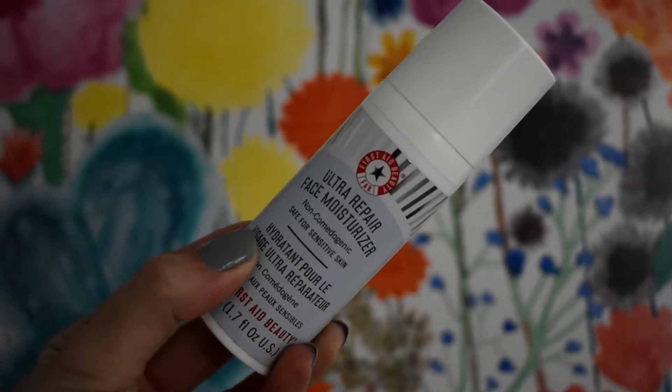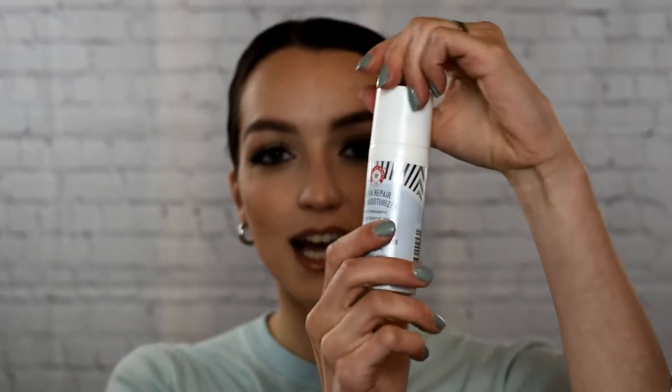Without further ado, let's go ahead and get started. The first thing to know about this product is that you get 50 milliliters of product, which is 1.7 fluid ounces. It comes in a plastic bottle, is very lightweight and travel friendly. You get a cap that snaps on nice and snug, and it comes with a pump. I have not personally experienced any issues with leaking or breaking. The one con is that once you get down to the last little bit of product, there's not really a way to get it out because you can't unscrew the top.